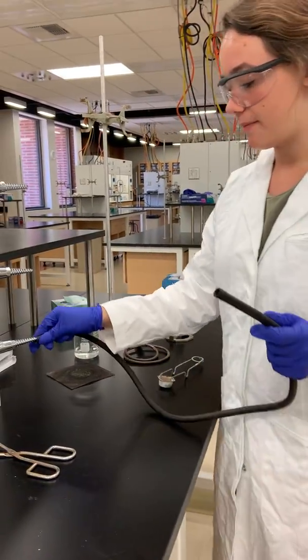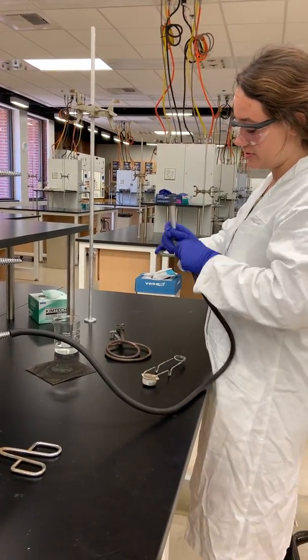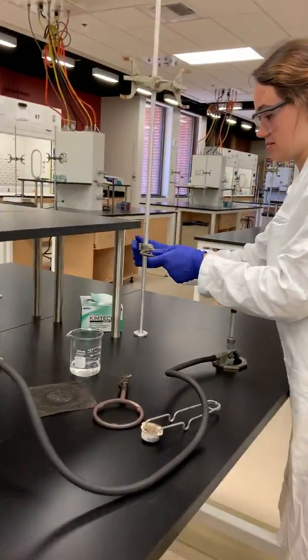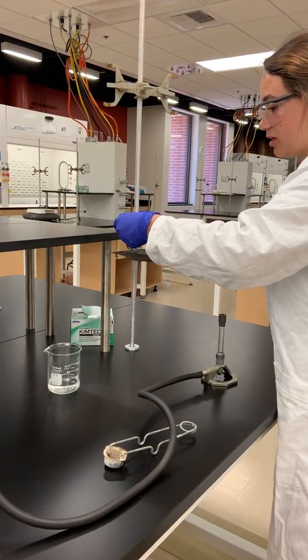First, I'm going to attach the rubber pipe to the gas and make sure it's on securely. And then I'm going to attach the other end of it to the Bunsen burner. Next I'm going to attach the ring stands, putting this on top of the large ring stand and then attaching the smaller one.